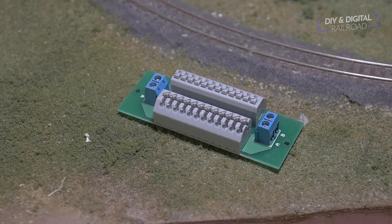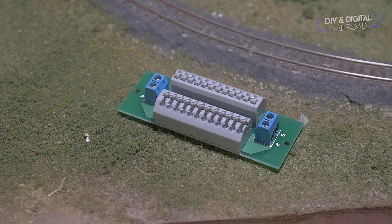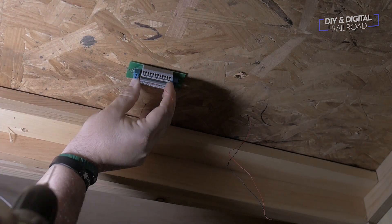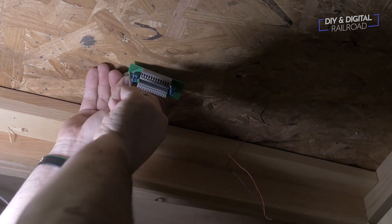While that was drying I took the time to install the power distribution board on the bottom of the layout. I simply used the board's holes as a guide for my drill and then used the included screws to attach the board to the bottom of the layout.